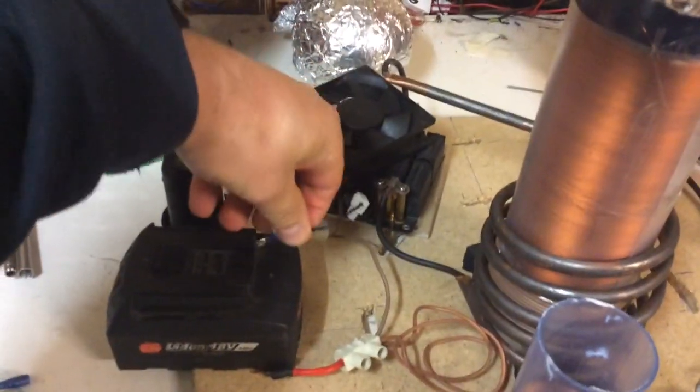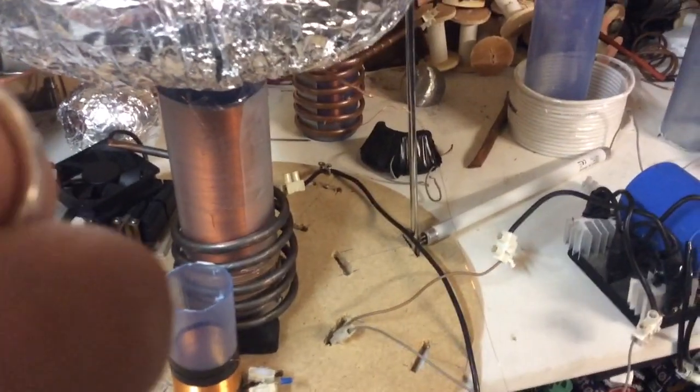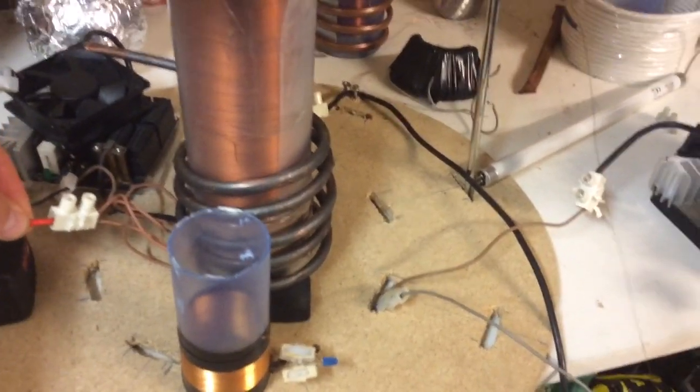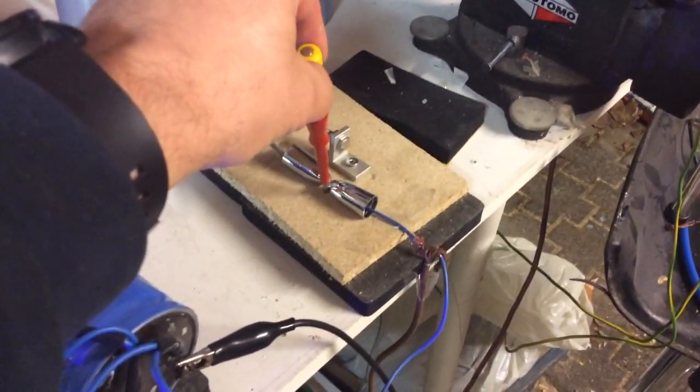Now we'll start the Tesla coil. The date is the 12th of the 11th, 2018, time is 18:27, experimenter is Nicholas Skelly. Just see and get the spark and get this going — now we have the spark.